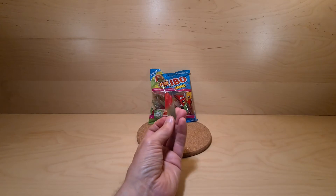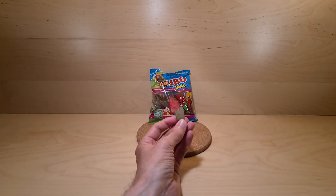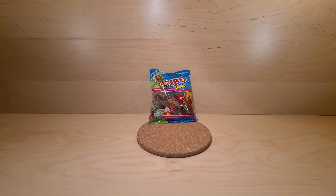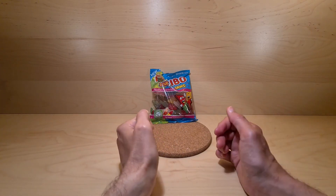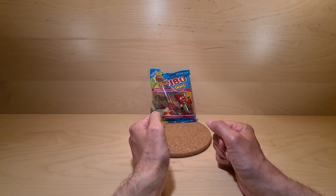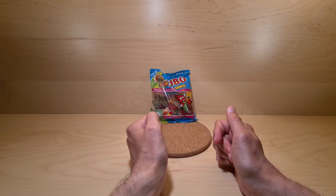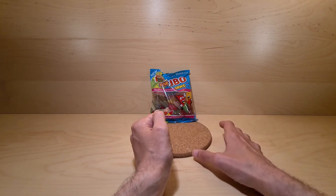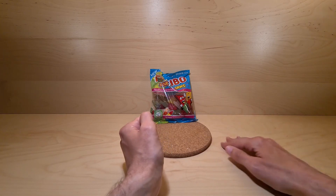Last but by no means least, we have apple and cherry. A bit more sedate. Apple with a hint of cherry. Okay, so not bad.